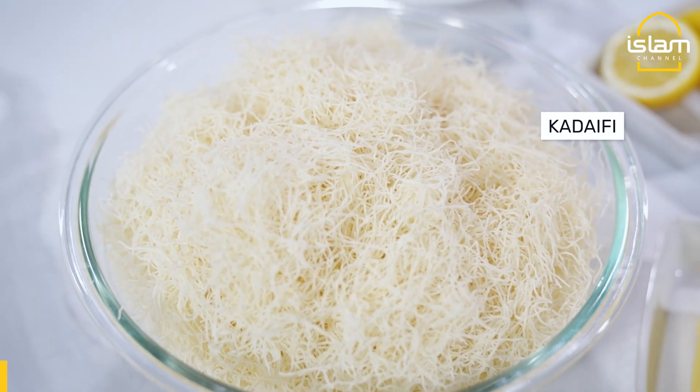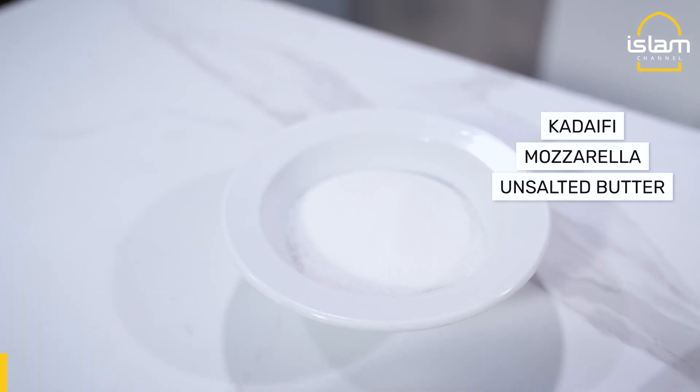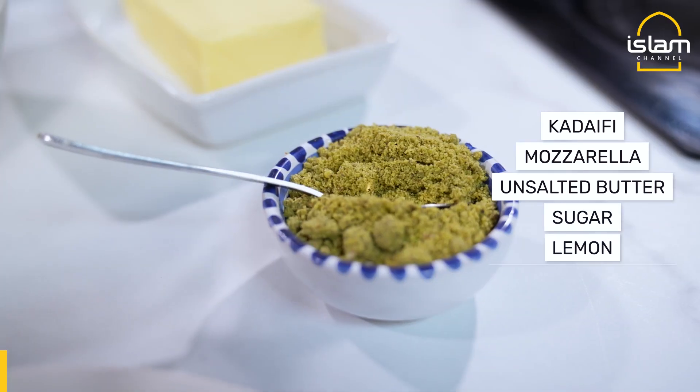We have the vermicelli kunefe kadaif. We have the special cheese, unsalted butter, sugar, lemon, and pistachio.